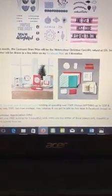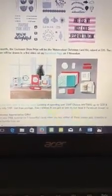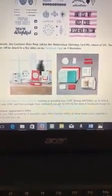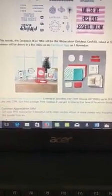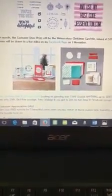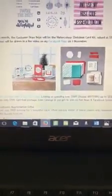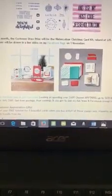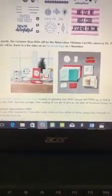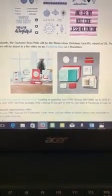The October customer prize draw will be for the watercolor Christmas card kit, valued at $35. There is a coordinating stamp set you can get for that, but it comes with all the little bits already pre-cut and it makes 20 really sweet Christmas cards. You could use your own sentiments if you've got a different stamp set, or you could order the watercolor Christmas stamp set that matches it. I'll also be doing a card class with this Christmas card kit, so keep an eye on your emails.